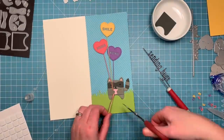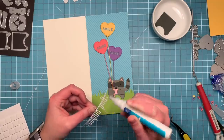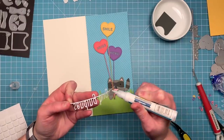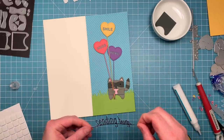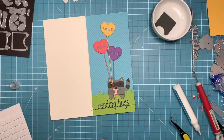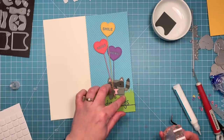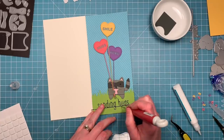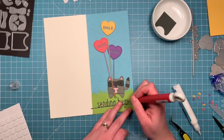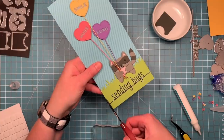Once I've got all that in there and nice and secure, I can just trim off the extra of those strings. Now I'm adding a little bit of liquid glue to the back of the 'sending hugs' sentiment cut out of that black glitter cardstock — just doing little dots of glue all over. It's cut a little wider than I need it to be, but I'll just trim off the edges once I get it in place. I like to use a block when I have really fine die cuts like this, just to put even pressure over the whole thing and not shift it around. I had a little bit of glue come out of the edges, so I'm just going in with my piercing tool to clean it up a little bit. And now I can trim off those extra pieces where the sentiment overhangs the sides.